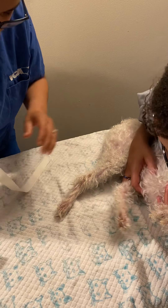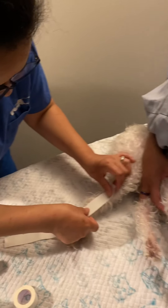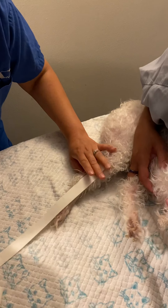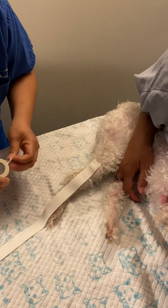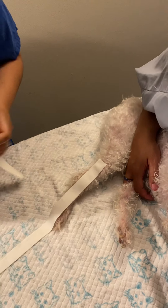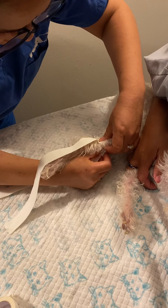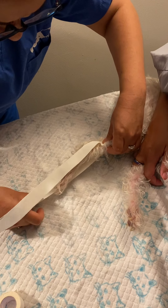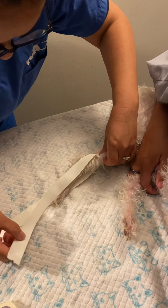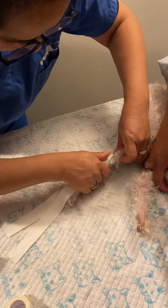We're going to pick the size and go one on the top and one on the bottom. A lot of times I'll use a tongue depressor so they don't stick together. This is just so that our bandage doesn't roll off when we're placing it.